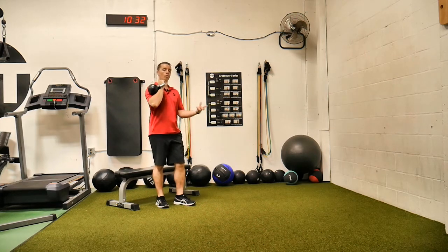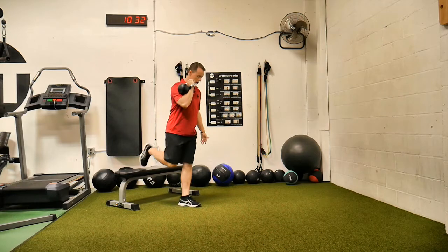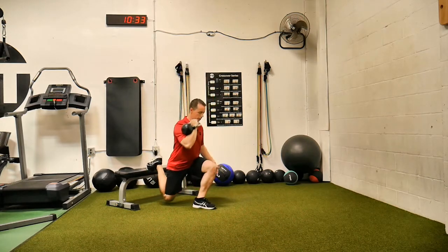This is going to challenge your balance because while you have your body weight distributed to the left, the weight's going to be pulling to your right. So right here, got that Bulgarian split squat — I'm a little close there. There we go.